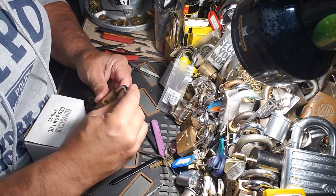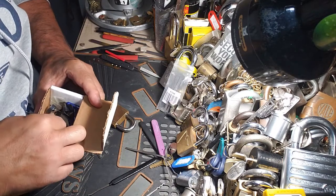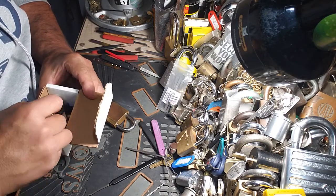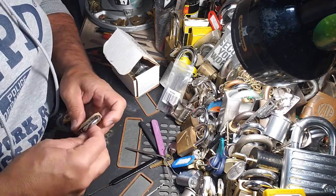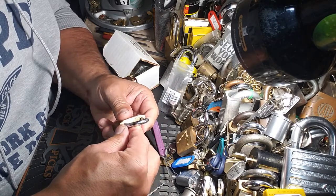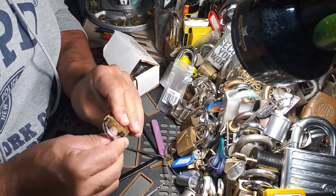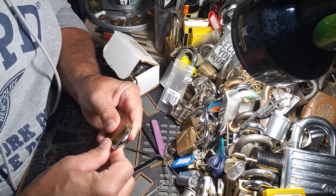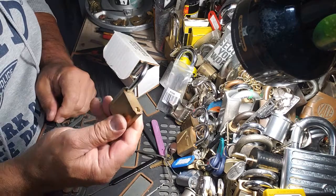It's only got one cutout, so one locking pawl. Let's see if I can get a shim in there. I'm going to shim this puppy open. Just going to go down the side there, come in on an angle. I may have to get a smaller one. Oh, maybe this one will work. Oh, there it is — I didn't even have to pull on it. It popped open.